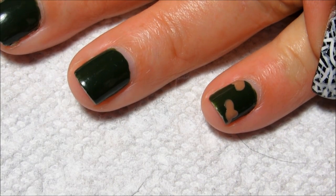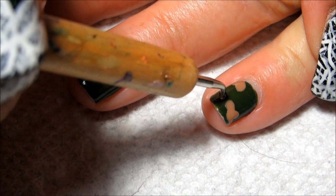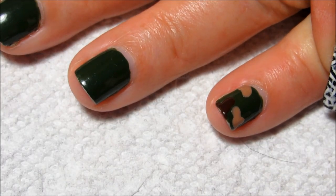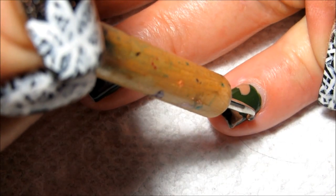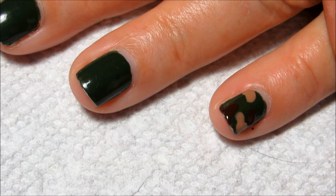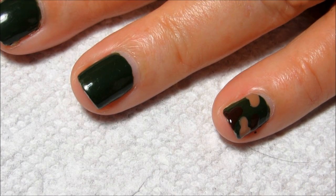Just continue to make blobby shapes in the different colors until you're happy with what you have, and then move on to the next nail.